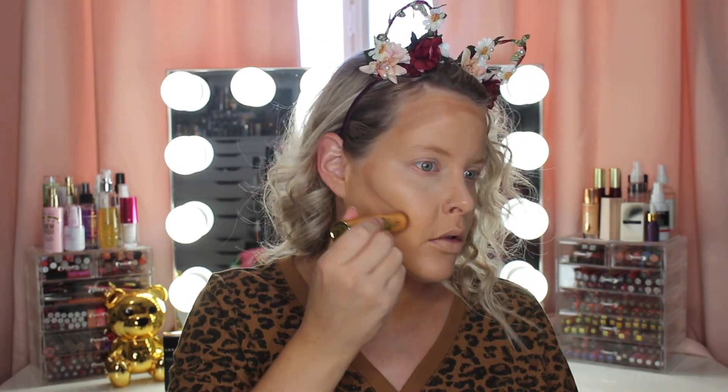To cream contour, I'm taking the Benefit Quickie Contour Stick in the shade Hula. And then I'm going to blend that out with my Real Techniques Sculpting Brush and my Artiste Oval 3 Brush.